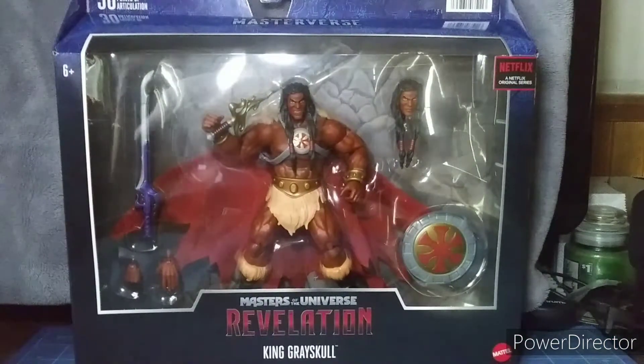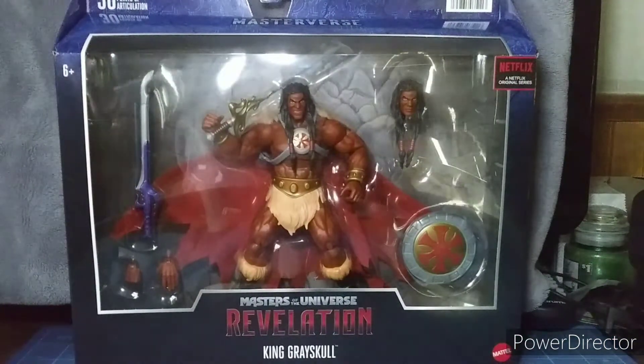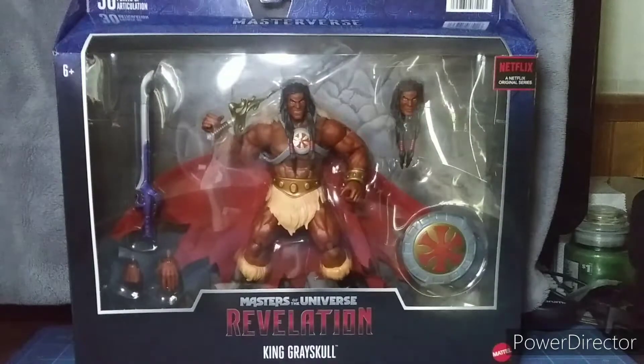What's up YouTubers, this is Dom Critty doing my review of the Masters of the Universe Revelation Masterverse King Greyskull.